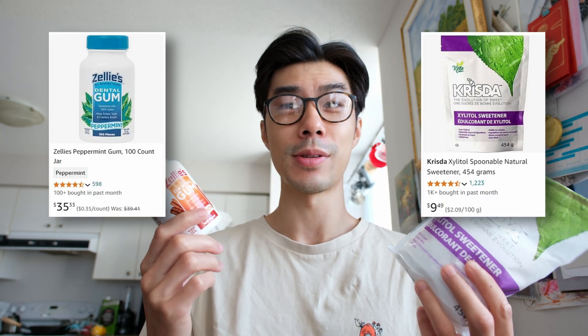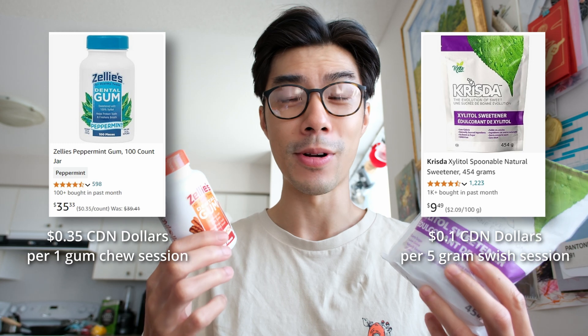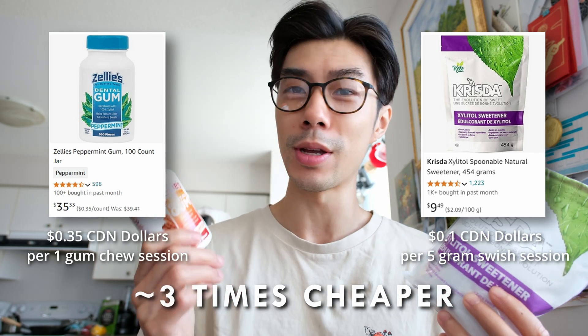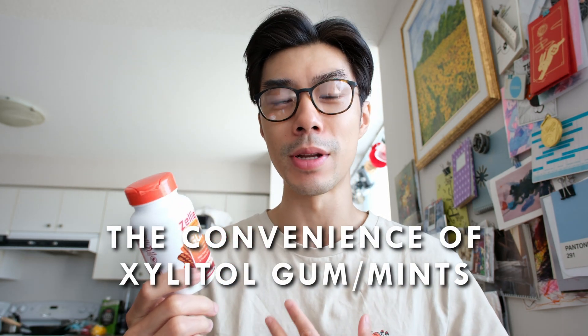One big pro with Xylitol crystals versus Xylitol gum is the pricing. Here's the pricing of these products and how much it costs per session — it's just way cheaper to use Xylitol crystals. The one area where gums are superior is convenience. If I'm out and about eating at a lunch spot, Xylitol gum is way easier to just pop in your mouth, let it do its thing, and spit it out in a trash can. With Xylitol crystals it's more of an endeavor because you need to swish it around kind of like a mouthwash.